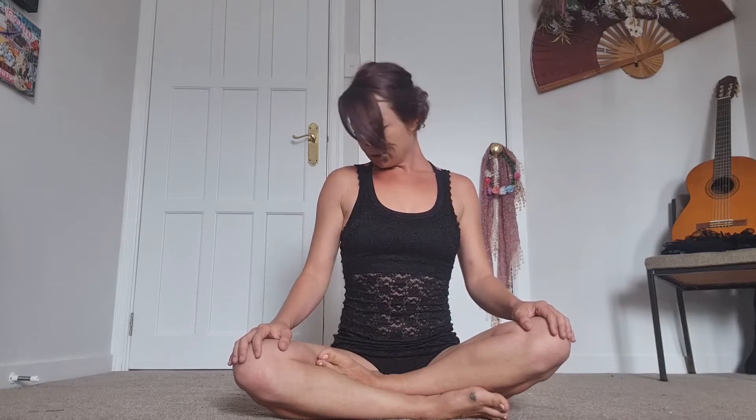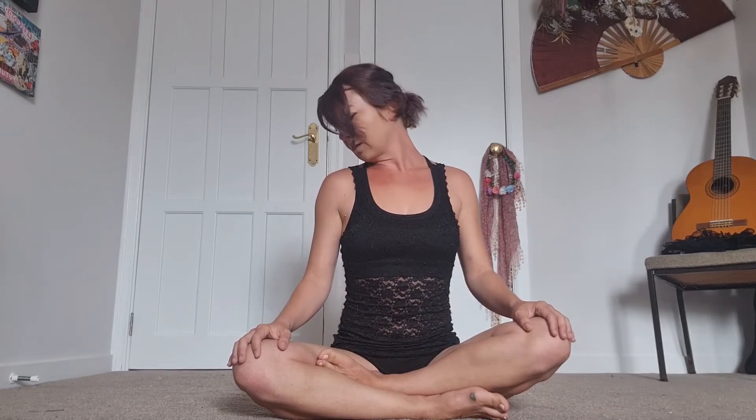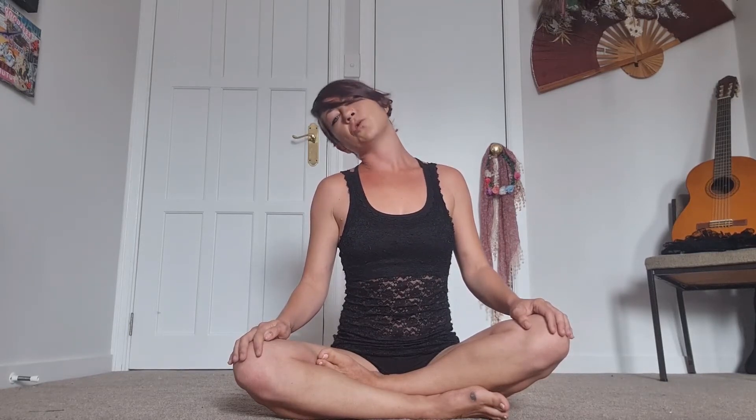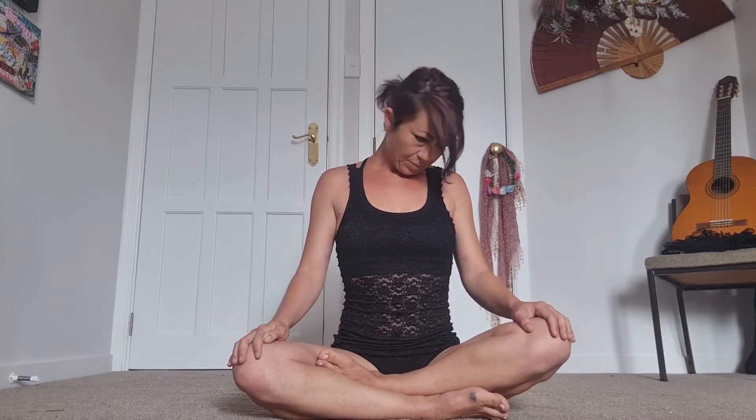Just start to roll the head side to side, nice and gentle — there's no need to push, just doing little semi-circles. If you're feeling like it, you can take it into a full circle, but just be very aware of the back of the neck; make sure you're not crunching, staying nice and engaged. Your neck might be a little bit sore today so just be gentle, and if you've been doing circles we're going to reverse back the other way.